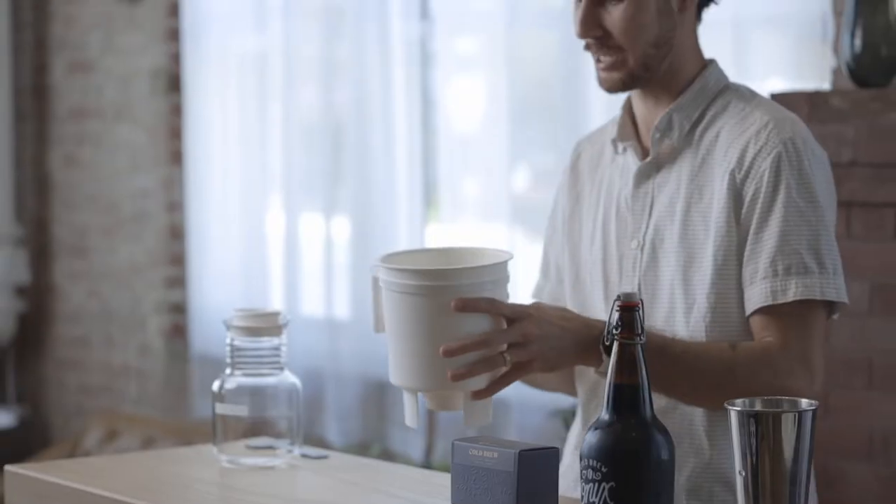You can use either this home toddy system or you can even use a french press — I'll have some details on that in just a moment. The best way to make our cold brew beans as a cold brew concentrate is going to be with this at-home toddy system.